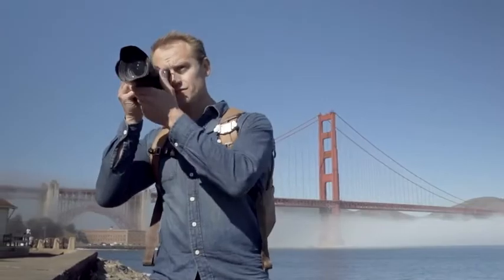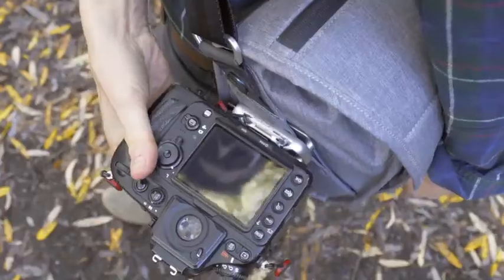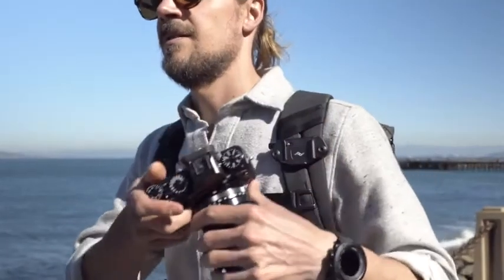Capture V3 — our most low-profile, comfortable, durable, and beautiful camera clip yet, by Peak Design.